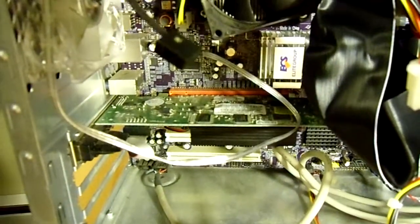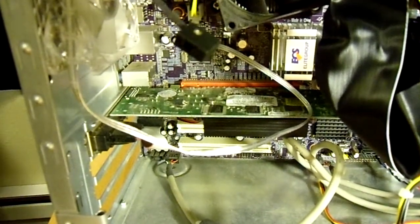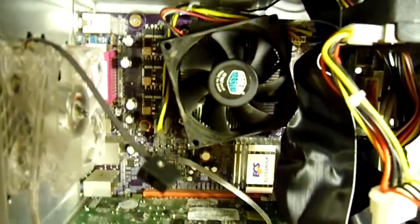The graphics card is actually newer — and by newer I don't mean new. It's a NVIDIA GT 220, so it can actually play some of the newer games, but the processor is kind of dragging it down.